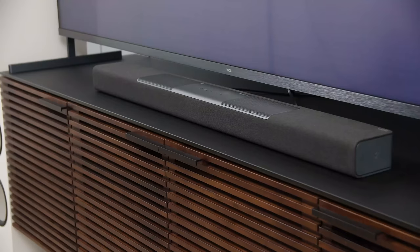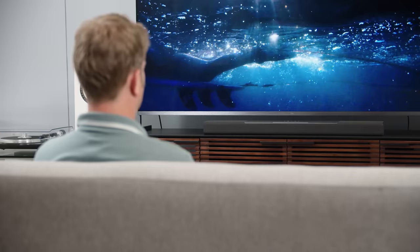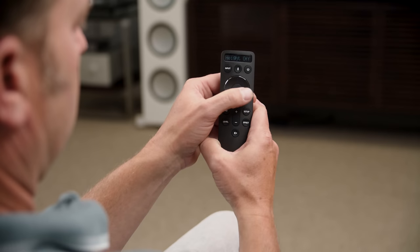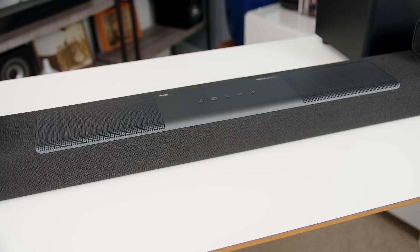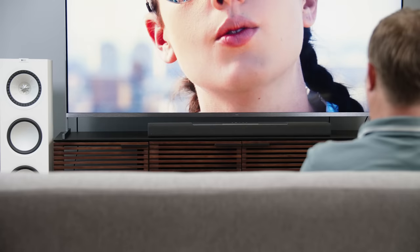The addition of the up-firing drivers does make a significant difference. I spent time listening to a variety of movies with Dolby Atmos soundtracks, including my go-to sequence at the very beginning of Mad Max: Fury Road, and I switched the height channels on and off while listening — the difference was striking. The sound field went from flat with no height channels to one with much more vertical presence with the Atmos speakers turned on.